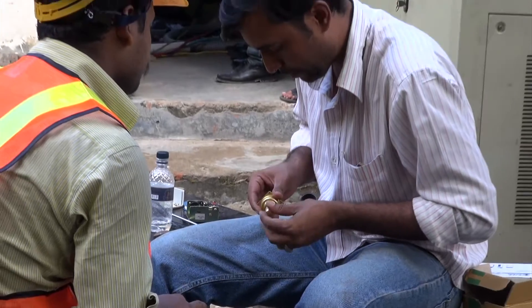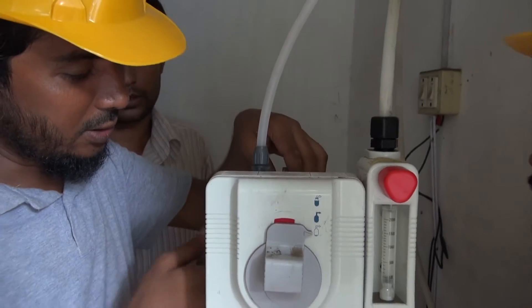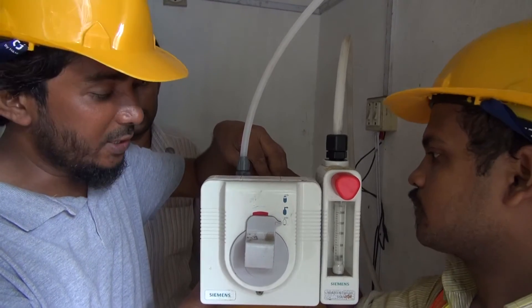We have to install the pressure switch here to measure the chlorinated status — whether the chlorine cylinder is empty or not. The system will report when the chlorine cylinder is empty.